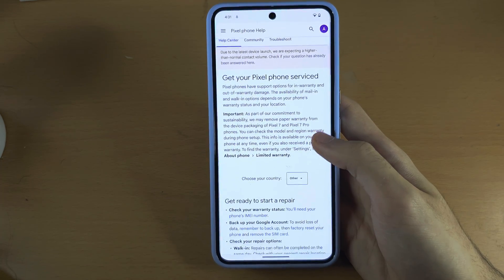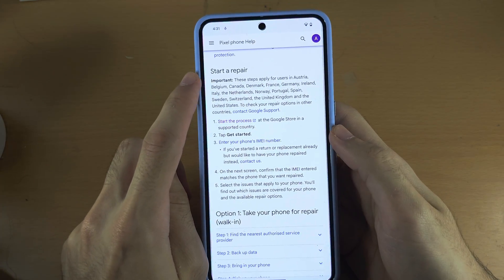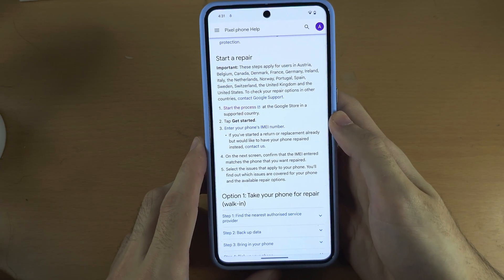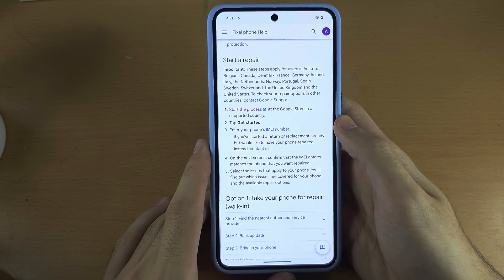Scroll all the way down until you see Start a Repair. We won't actually start a repair, so you won't be disrupting anything with Google.